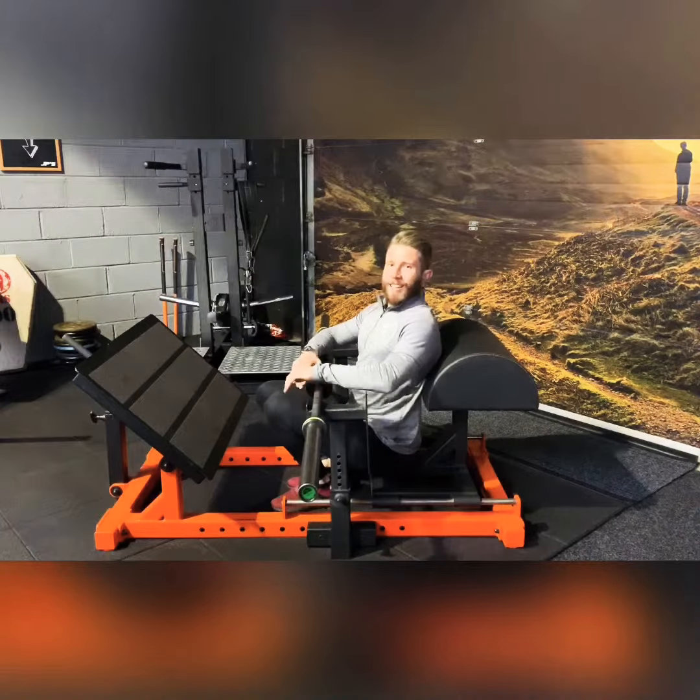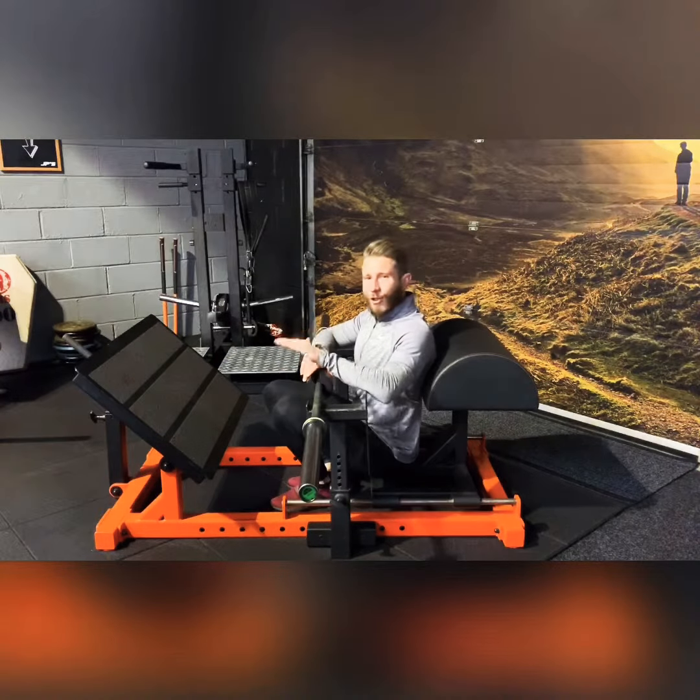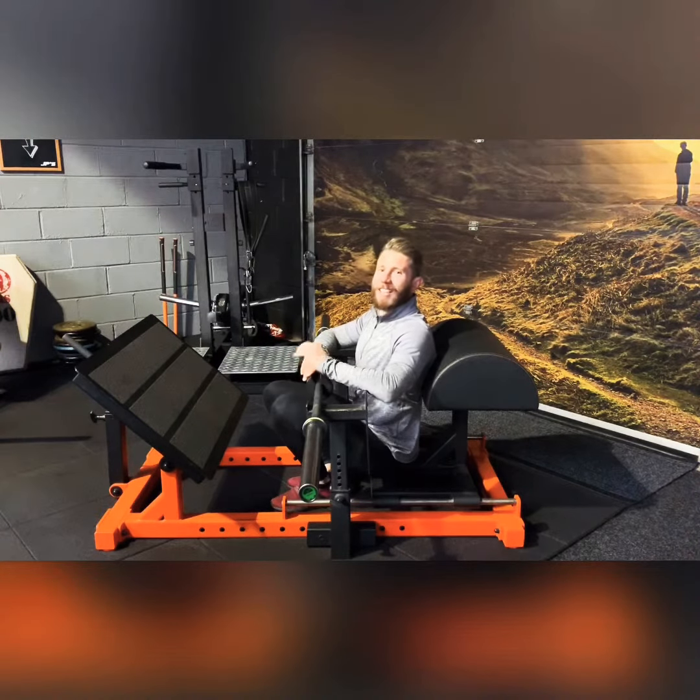Good. Right guys, that is how to use the new hip thruster gear at J.P.'s.